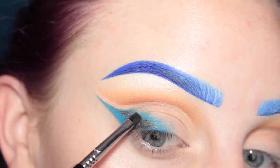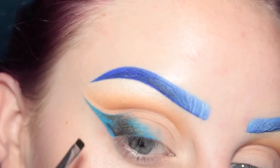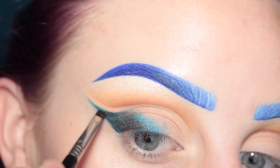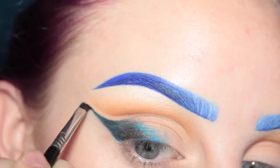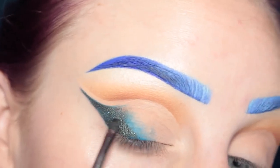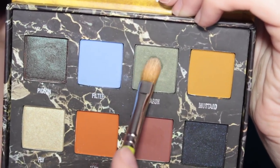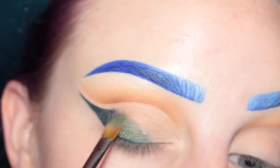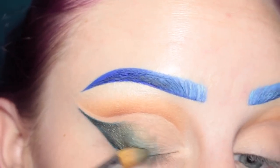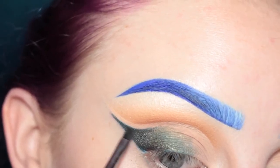The darker Boot shade is going to be more on the wing part and then as we go in it's going to fade to lighter. You could totally do the base with a black liner — I just wanted to use the blue underneath to give it that blue undertone. Now I'm going into the shade Marsh with a flat paintbrush and covering up the rest of the blue base that I have showing. Going back in with the shade Boot and my Sigma E17 brush making sure that it's dark enough on the wing.